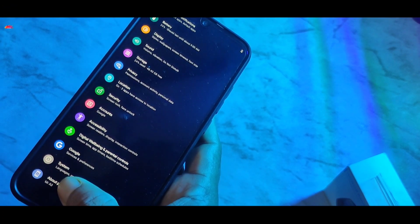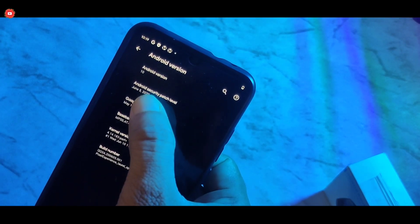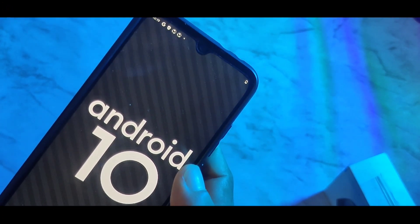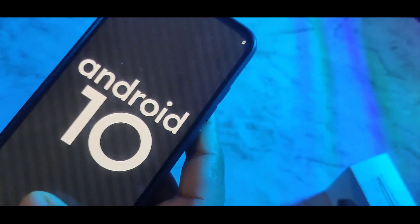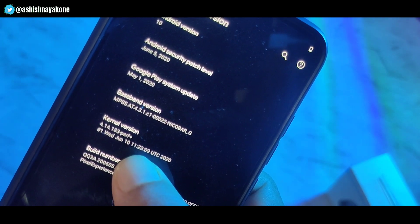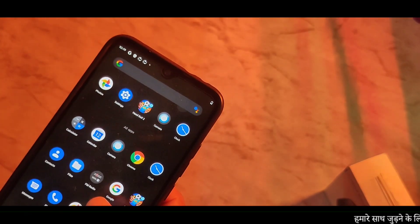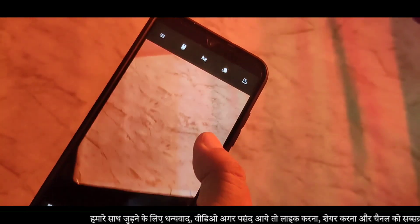सबसे पहले हम चले जाते हैं About Phone में और यहां पर देखने को मिल जाता है। आप लोगों के लिए काफी बढ़िया है, अगर आप यहां पर यूज करना चाहते हो तो बड़े आसानी से यूज कर पाओगे। और दोस्तों यहां पर आपको कैमरे के बारे में थोड़ा सा ध्यान रखना पड़ेगा।